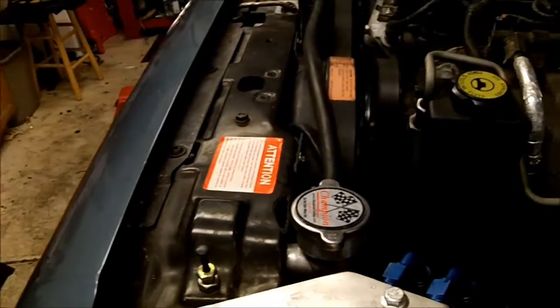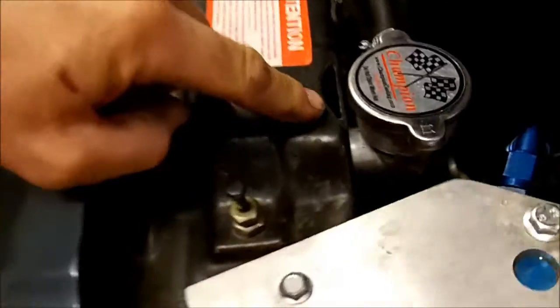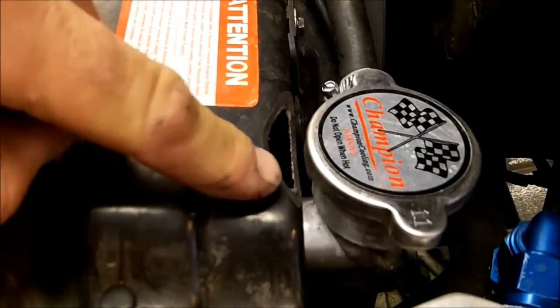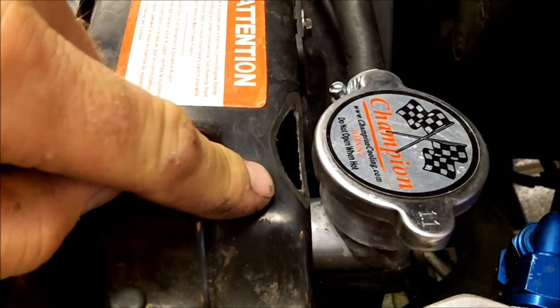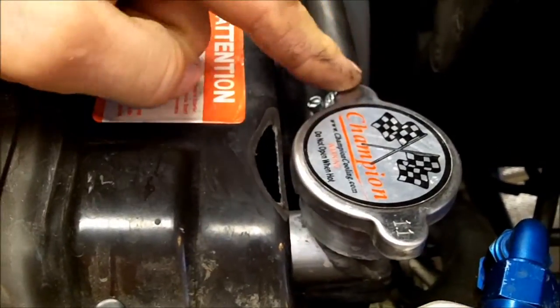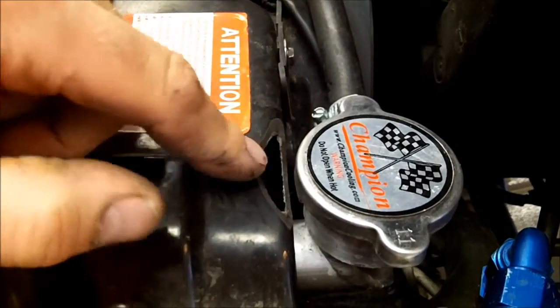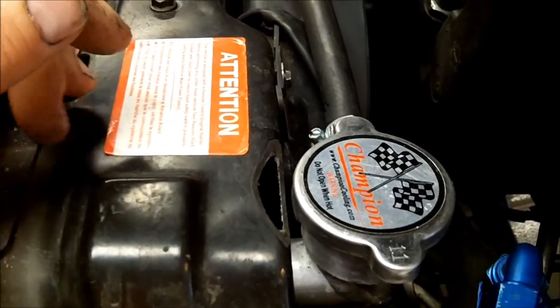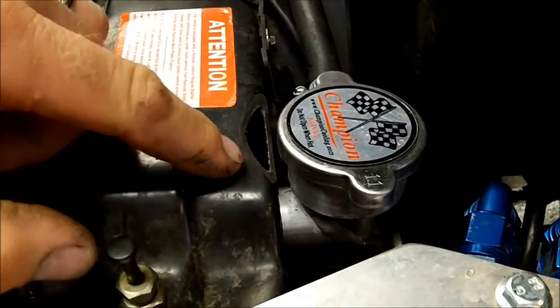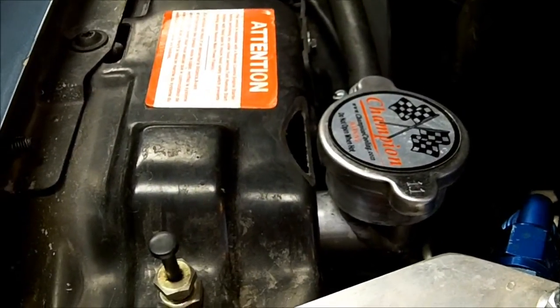My biggest complaint would be right here. I had to cut this piece of the fan support out because when you open this radiator cap up, it's going to hit your fan support. So to clear it and get your radiator cap off, I actually had to get out a grinder and grind that eyelet out of there, then throw a little paint on there.